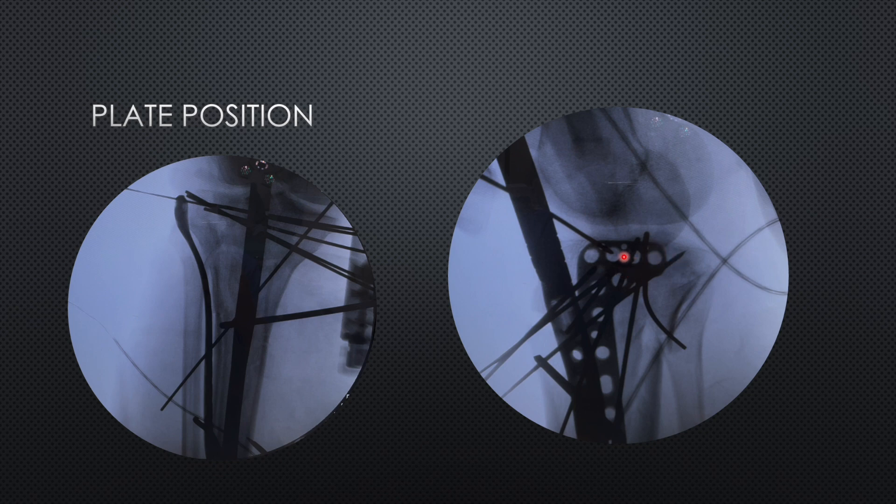Whenever the depressed fragment is posterior, keep the plate as posterior as possible. Exposure should be adequate over the fibular head so you can palpate up to that area when placing the plate — this allows you to push the plate as posterior as possible for good rafting. The plate also needs to be central in the distal part. Then sequentially start placement of screws. If the drill bit hits a K-wire, simply withdraw that wire, but do not withdraw all K-wires at once. Place a screw, remove one K-wire, place another screw, remove another K-wire — this keeps the reduction secured.